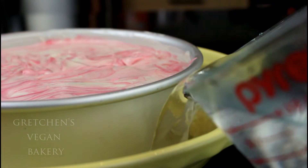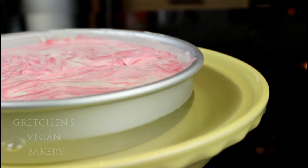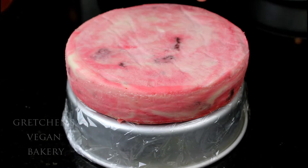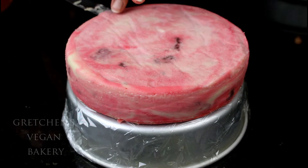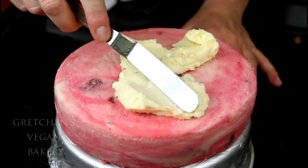Bake it in a water bath in a preheated 350°F oven for one hour, then turn the oven off and let it stay in for another hour. Cool it for at least four hours to set, and then go ahead and unmold it.